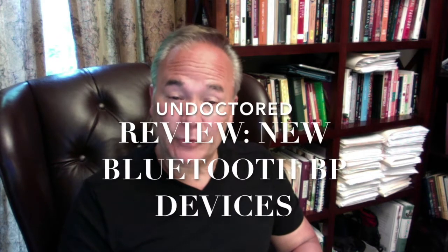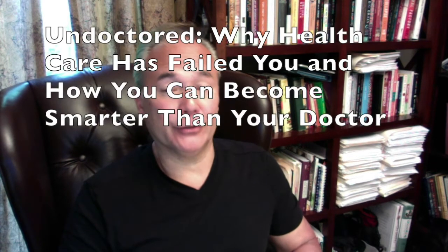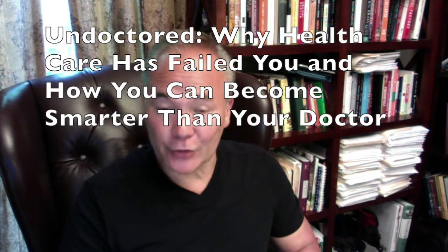This is the first — and what I believe will become a series of reviews — of health tools that can help you be more effective in remaining undoctored. That is, tracking health measures that keep you free of the doctor, free of the healthcare system, and yield results that are superior to what you would have obtained through the doctor and the healthcare system.